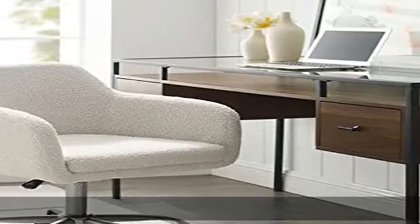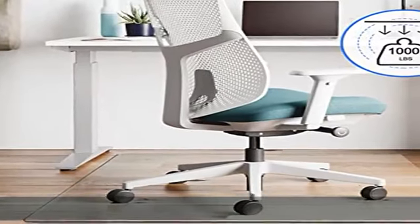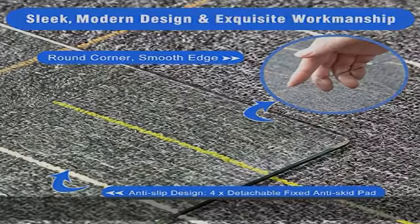4x detachable fixed anti-skid pads are included in the package to keep your glass chair mat firmly in place. It ensures easy chair movement without skidding around and ensures safety when walking on it.